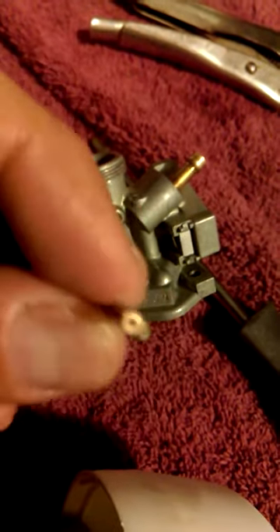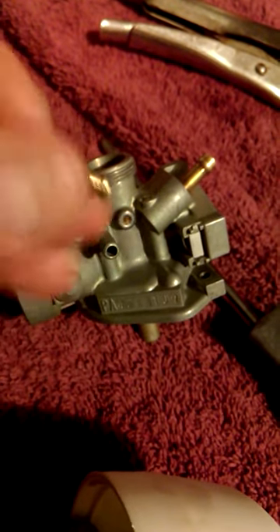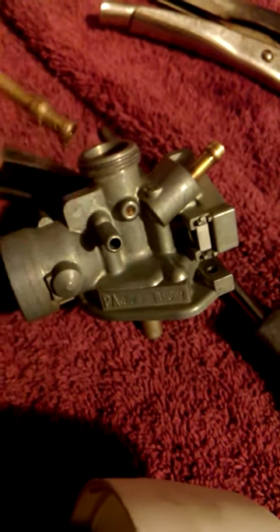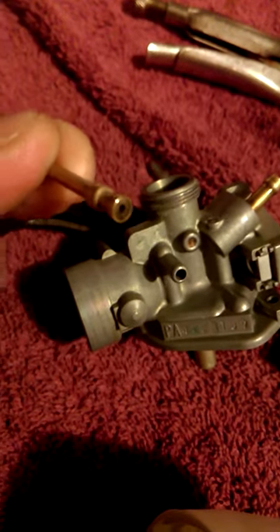I knew I had to get this out because the bike was riding pretty good and I've cleaned it pretty good, done all kinds of stuff. But I had a feeling — because it wouldn't idle right. And sure enough, it was clogged.